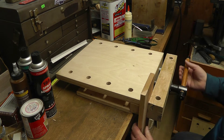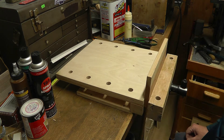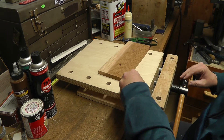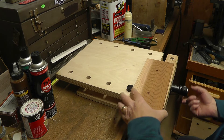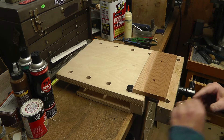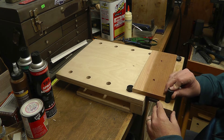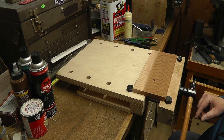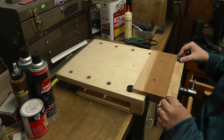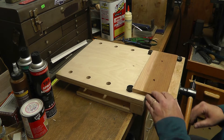So you can clamp your stock this way, or like so. And if you want to work on the surface of it, you can also use these bench dogs — I'll show you how that works. That ought to work. The guy cheated me out of one of the bench dogs, so I've got just this one here. I'll have to get a matching set so that it clamps well.